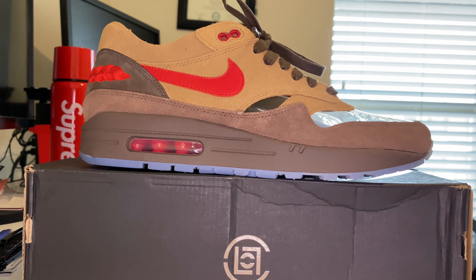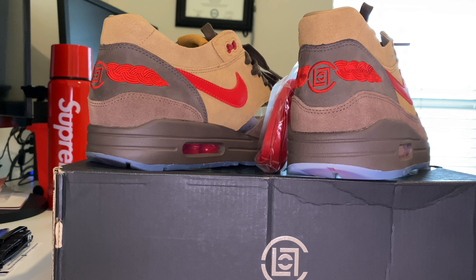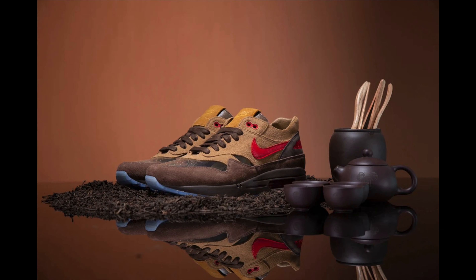I really like this colorway — I like browns and darks. I didn't like them so much on my Jordan 1 Mochas; I actually ended up selling those for close to what I paid, so I basically broke even. Anyway, these deliver a play on the original collaboration between Nike and Edison Chen's streetwear brand CLOT. The older shoe came out around 2005 or 2006 — I was in fifth or sixth grade — and its successor now takes its design cues from tea.